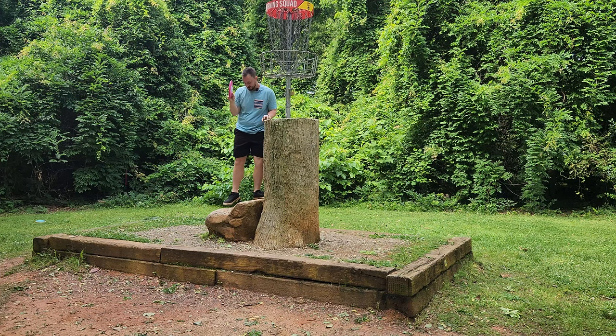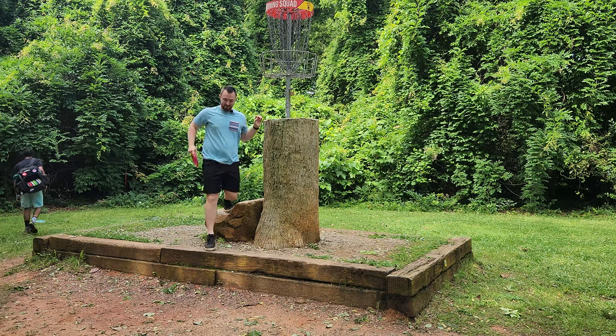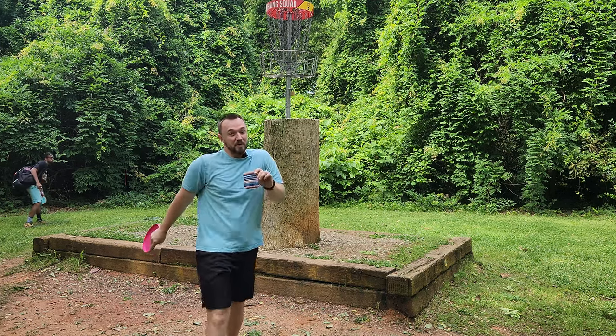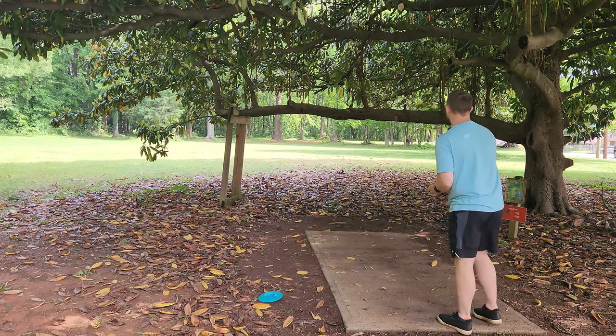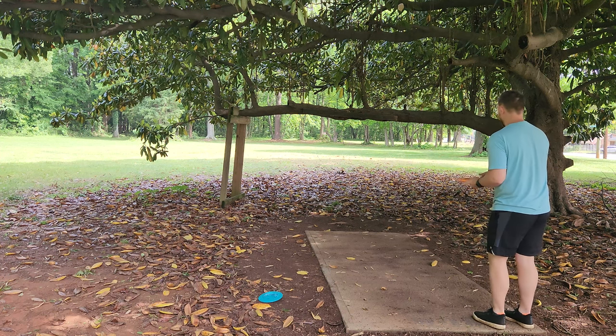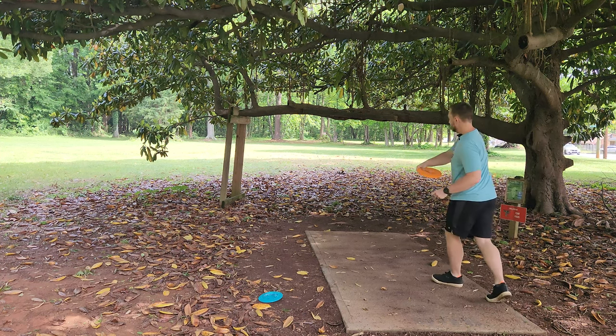Comment below — do you guys think this basket is too high? This is a very controversial basket in Charlotte; a lot of people have a lot of bad things to say about it. Let me know what you guys think. Hole six, 300-foot par three — we've got the 120 Fuse here, late flip.